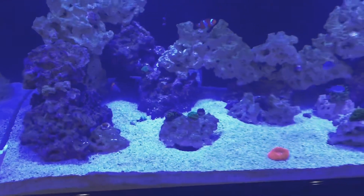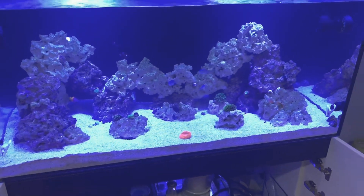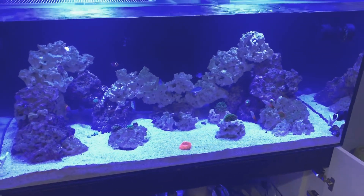I just got done doing a 10-gallon water change on this thing, and a couple of things I do want to talk about.